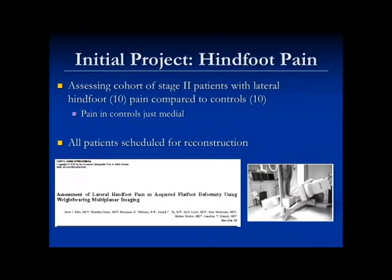The first project we used the standing CT for was to try to understand in a group of flat foot patients that had hind foot pain — where was that pain coming from? Patients early on with a flat foot deformity have medial pain because of the posterior tibial tendon, and then later it progresses to lateral pain. We took two cohorts of patients going to undergo flat foot reconstruction for flexible stage 2: a group that had lateral hind foot pain, and a group that didn't. We used these weight-bearing CAT scans to understand whether we could identify where their pain was coming from.